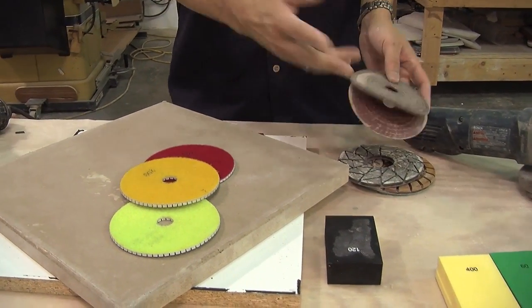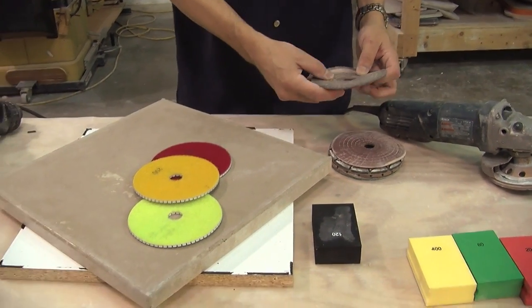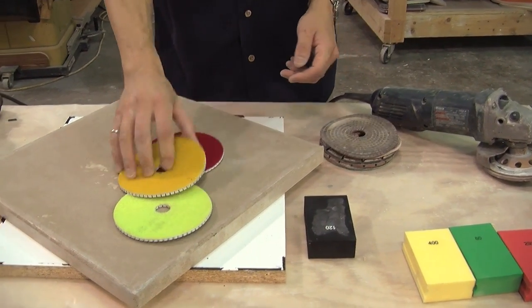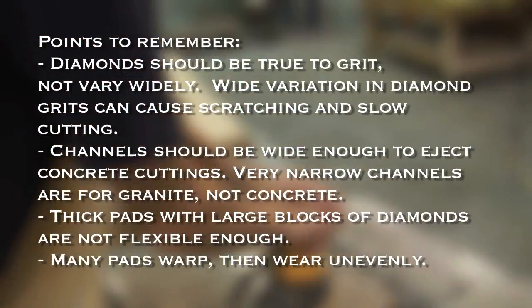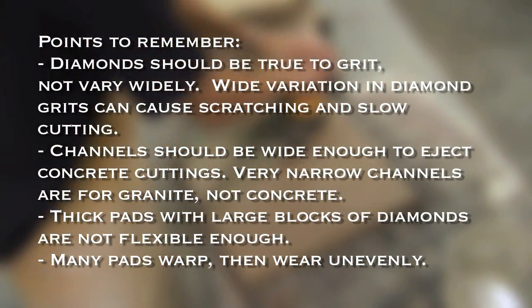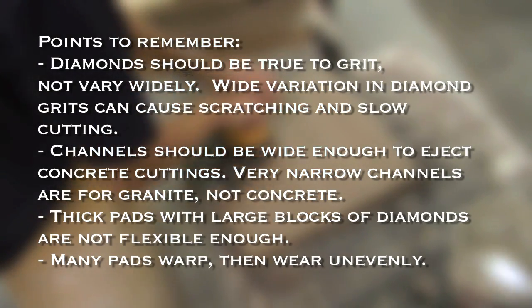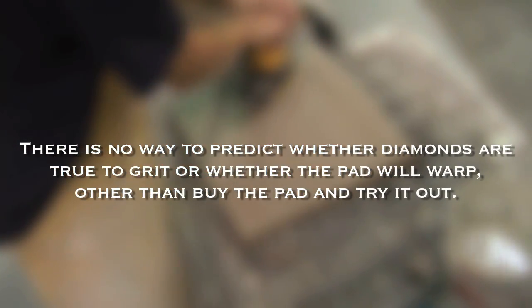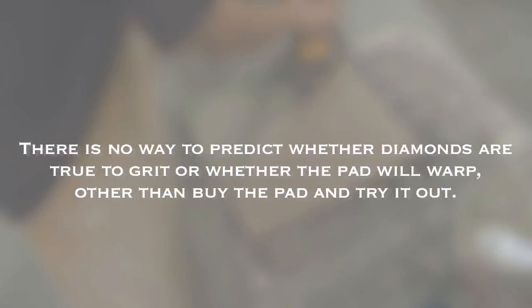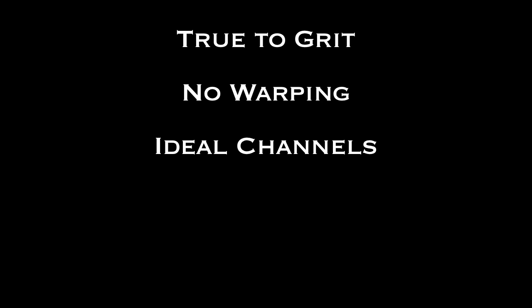You could buy this, you could buy that, you could buy these — there are many others on the market. But just be aware that just because it says diamonds and it might say for concrete, odds are they're just saying that so they have another market to sell to. These were designed for concrete and they work best on concrete. So let's go — today you can see we'll have a small piece of concrete.